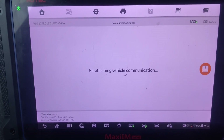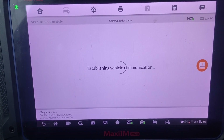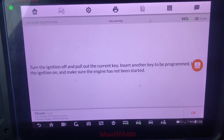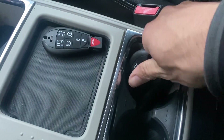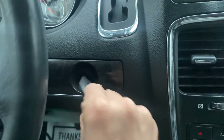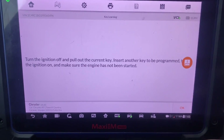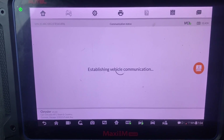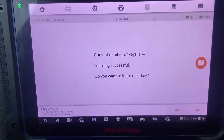Okay. Key successful - do you want to learn the next key? Yes, we're going to do the same thing. Turn the ignition off, set this one aside, next one. Do you want to learn the next key? No.